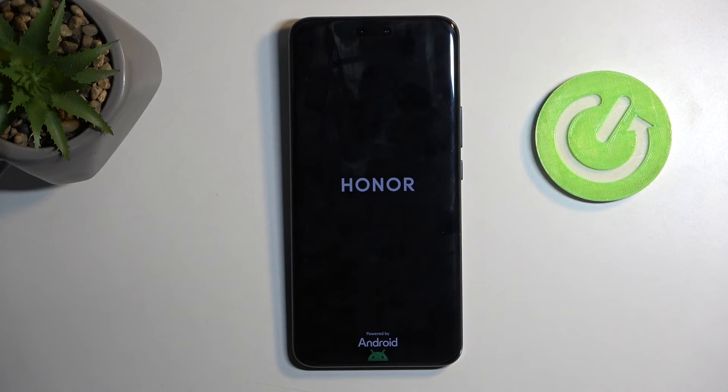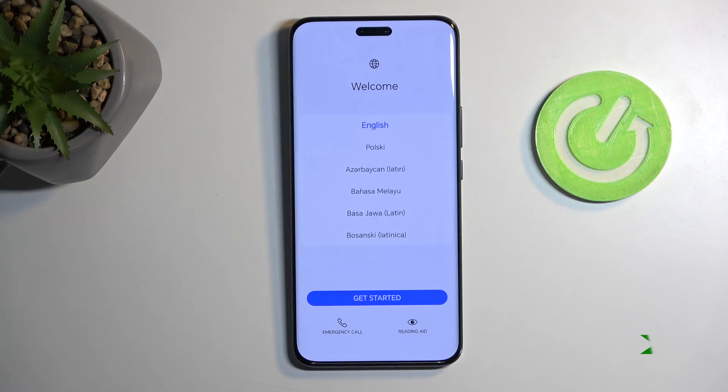This will take about a minute to finish up so just be patient. Once it's completed we will be presented with the Android setup screen. And as you can see the process is now finished and you can set up your device however you like. If you found this helpful don't forget to hit like, subscribe, and thanks for watching.